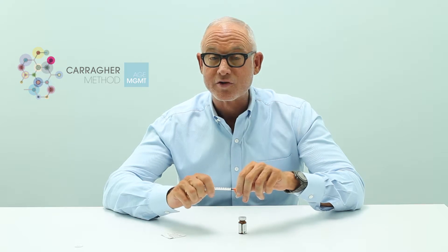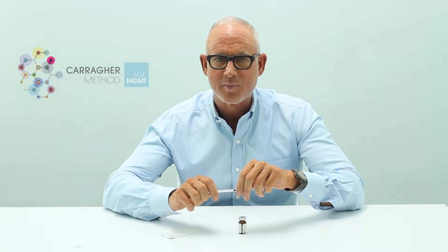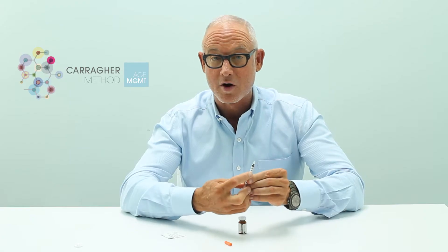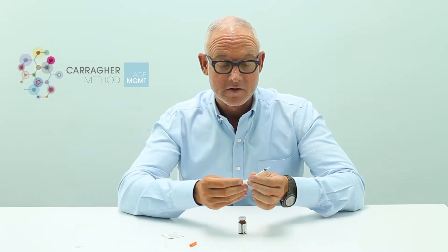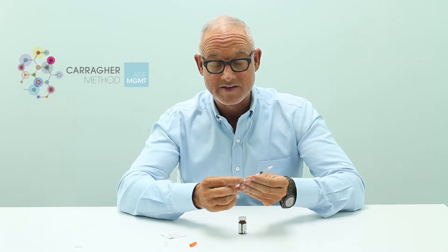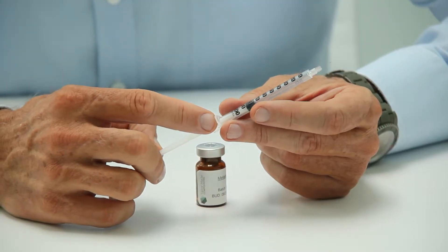Depending upon your dosage of the medication, if your dosage is to inject 0.3 ml, then that's going to be to the three mark on the insulin syringe — or the 30 mark. That's where you're going to want to draw up to when it comes to the medication. Or if you're at 0.75, you're going to go to between the 0.7 and the 0.8 mark. It's pretty clear.